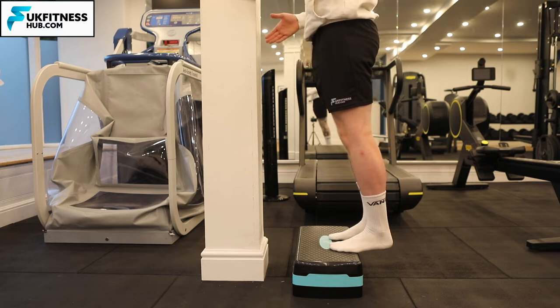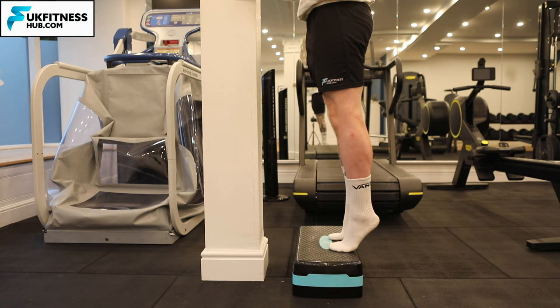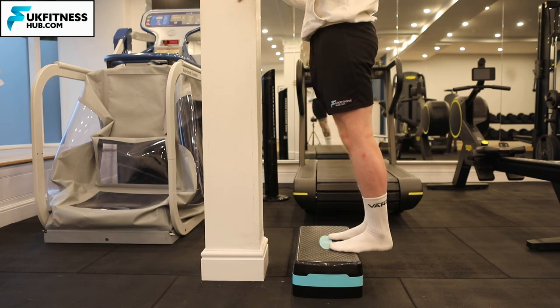Keep your toes pointing forward as you come up. Give a big squeeze at the top for five seconds — you should be feeling your calves contract at this point. Once the five seconds have elapsed, draw the heels back down to the start position.